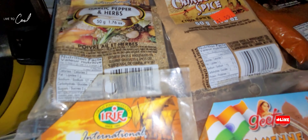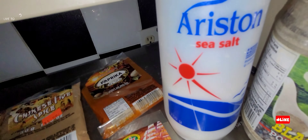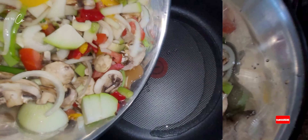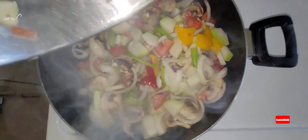We have our herbs and pepper, our allspice, cayenne, sea salt, and ground black pepper. We have our Caribbean spice and our paprika. In the pot we have our mushroom, chocho, scallion, onion, bell peppers, some tomato, and some scotch bonnet pepper.